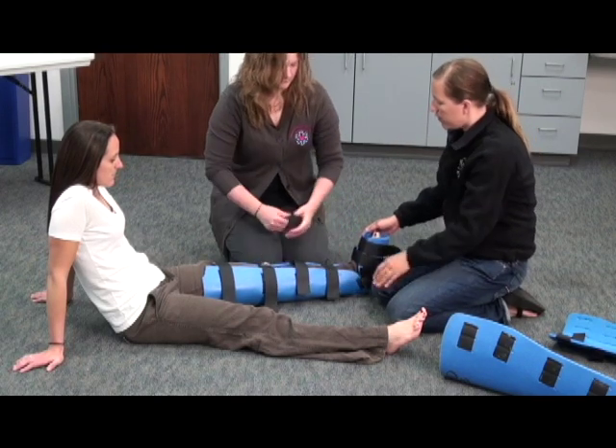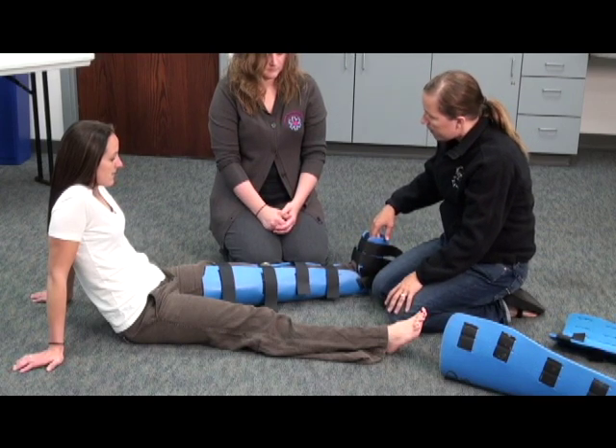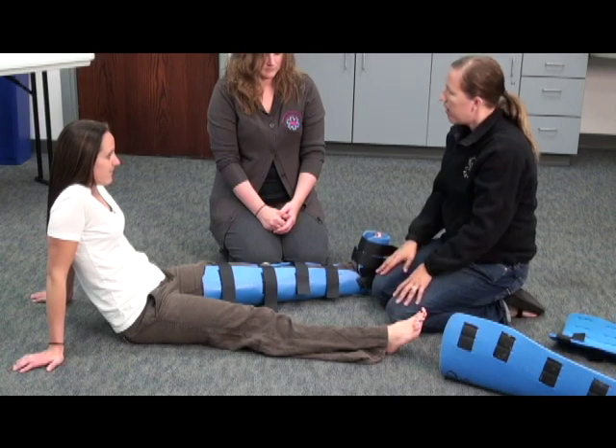At this point, you can let go, and I'm going to once again check CMS. Does she have a good pulse? Ma'am, can you feel me touching you? Yes. And can you wiggle your toes? I'm done with the station.